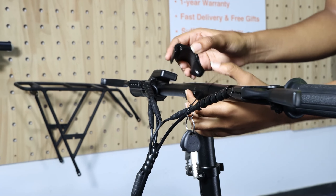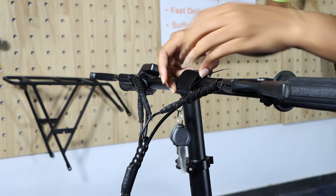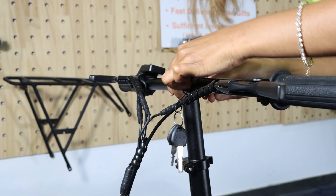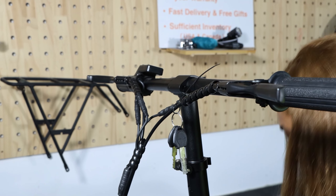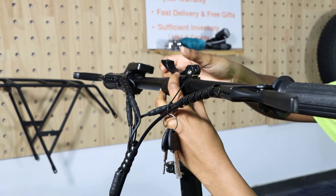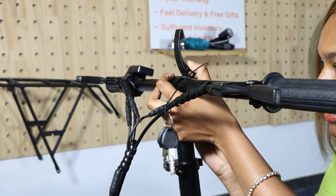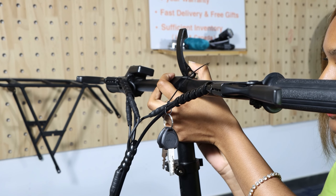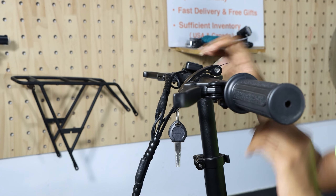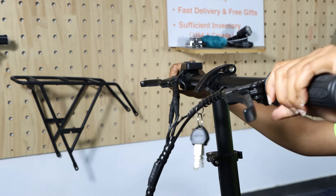Then you place it straight in the middle and you have to put back the top part inside. This part can be a little bit tricky. After it's inside, you can put back the screw inside. After you put the screw inside, pay attention not to screw it too tight, because if it's screwed too tight, afterwards you will have problems moving your handlebar. So like this is just right, and then your handlebar is fixed in place.